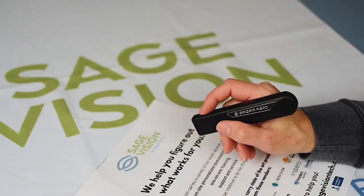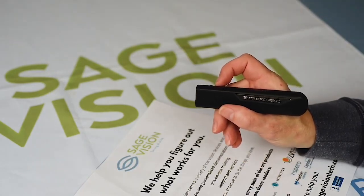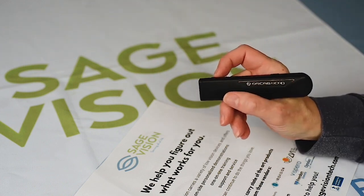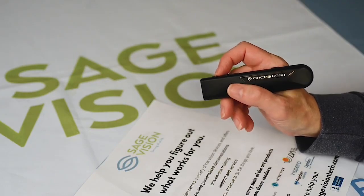Hello and thank you for joining us today. This device is the new OrCam Read. SageVision is the proud OrCam dealer for Pennsylvania. The OrCam Read does just that — it's very simple and easy to use. I'll show you.